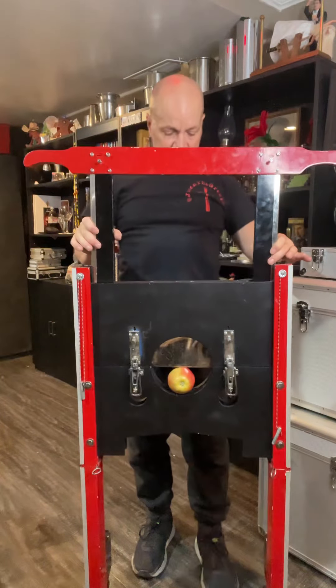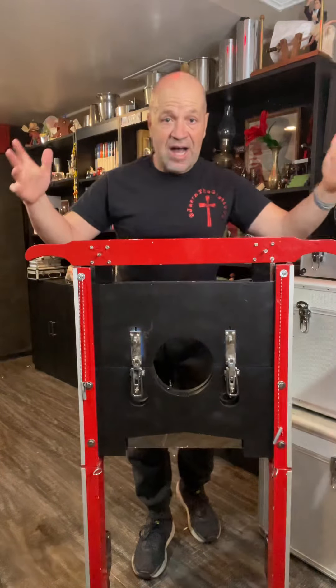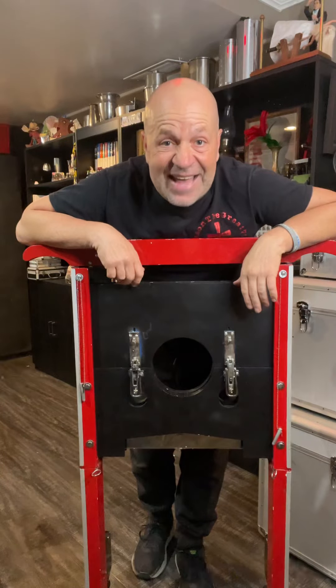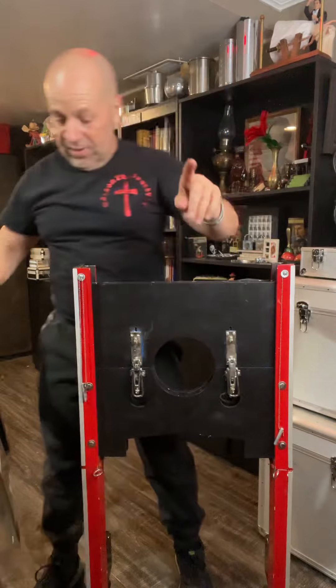And then we're going to chop the apple — here we go. One, two, three — and it chops just like that. Isn't that crazy? That's one thing. I'll set the blade to the side.